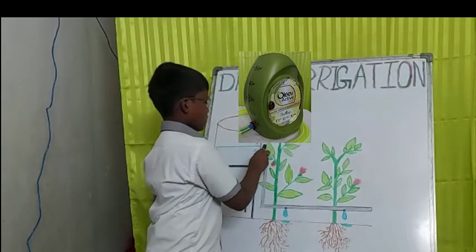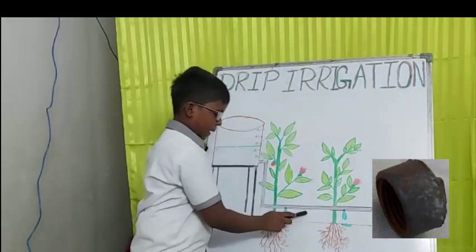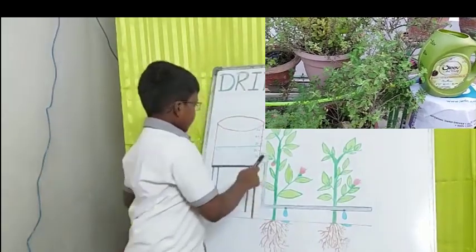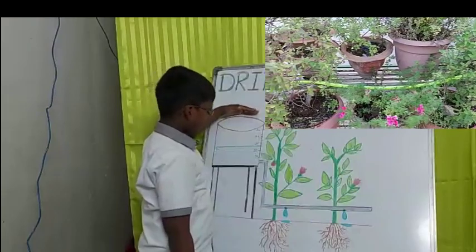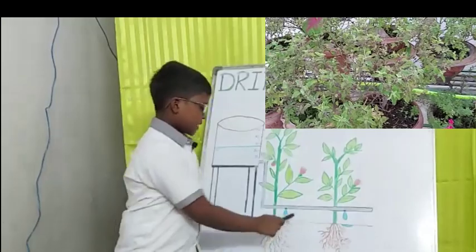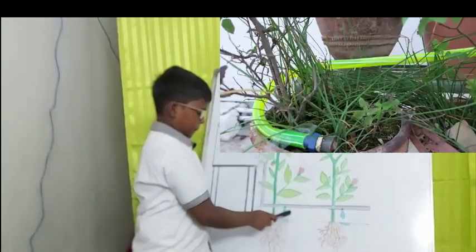I used an oil can as a water tank. I kept two stop sockets, one stopper, and one pipe. I kept the water tank at a certain high level so the water would freely flow from a higher level to a lower level. This is the pipe I kept through the water tank to the roots of the plants.